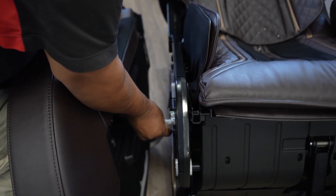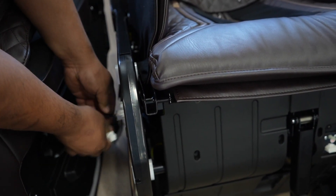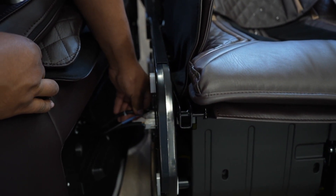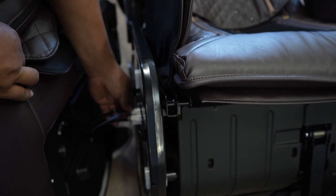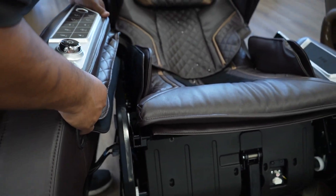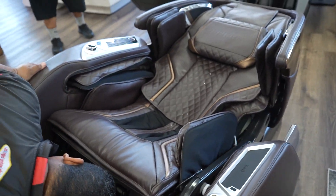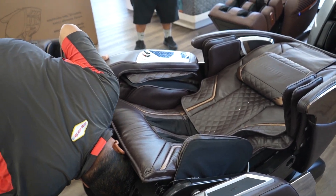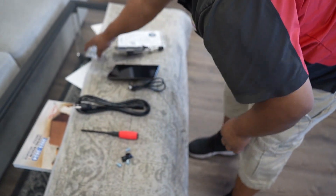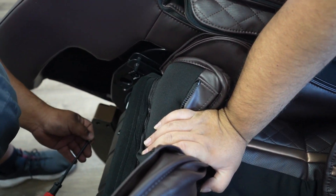First, Jose is going to insert the electrical DIN connection — that goes in and snaps into place. There's also a smaller one that clicks in. Then you do the air tube, so there are three connections on the side total. It's a little tight because of the wires and hoses. Now we're going to slide the side panel into place and then get two bolts lined up in the front.